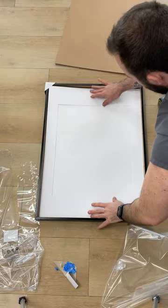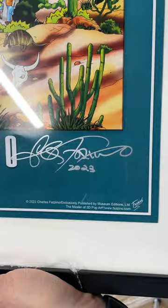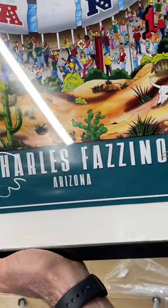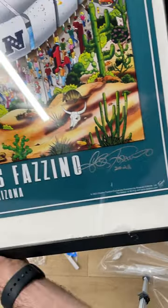We put the backer on it next and now — what do you guys think? I think this thing looks fantastic. You can see Charles Fazzino's signature is really unique on there. I love how he added those little details and it's going to look really good on my wall.